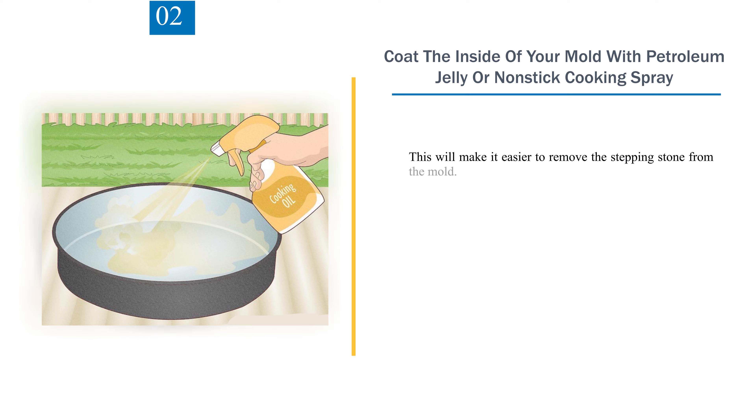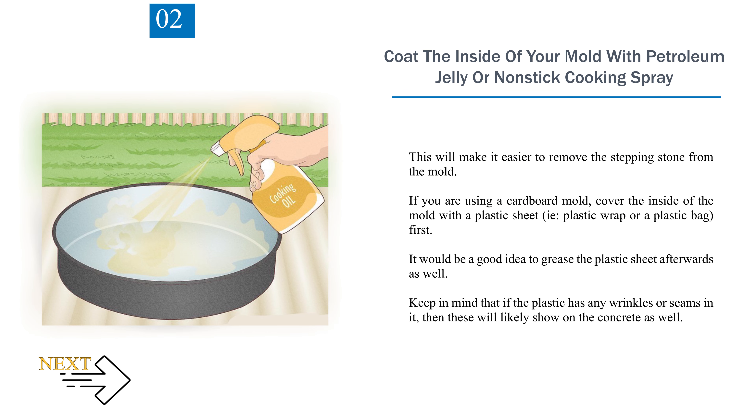If the edges of your mold are not rigid, you will need to use something to reinforce them until the concrete hardens — this usually takes about 24 hours. Step 2: Coat the inside of your mold with petroleum jelly or non-stick cooking spray to make it easier to remove the stepping stone. If using a cardboard mold, cover the inside with a plastic sheet first, then grease the plastic sheet. Keep in mind that any wrinkles or seams in the plastic will likely show on the concrete.